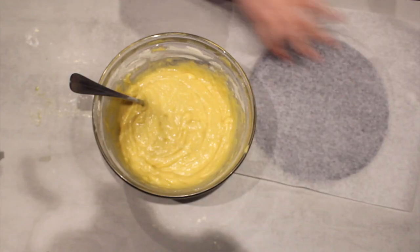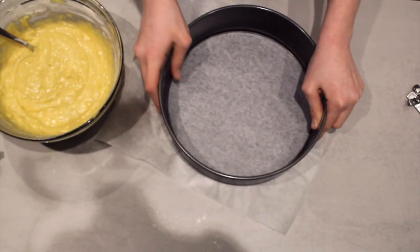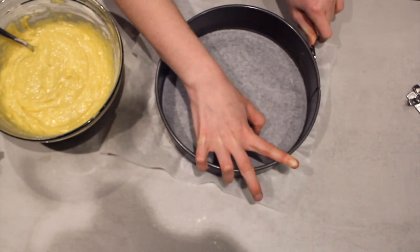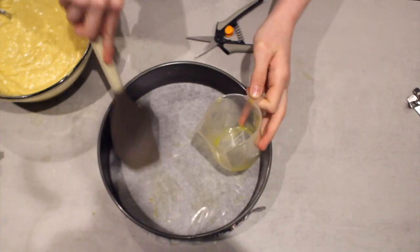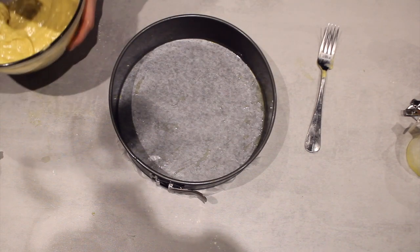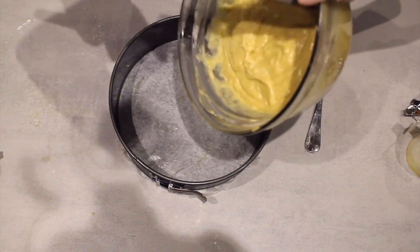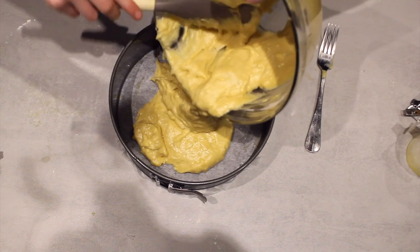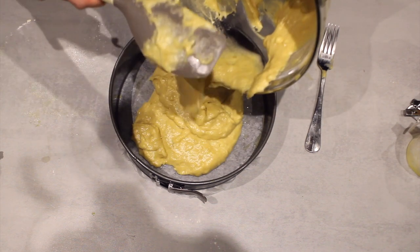Put baking paper on the tin, then put the tray on top and secure the hooky thingy and push it to the back. Is it just me or does the cake mix always taste better than the actual baked thing itself? But I am sure this is going to taste amazing — how can you go wrong with bananas?